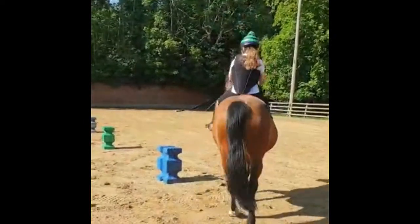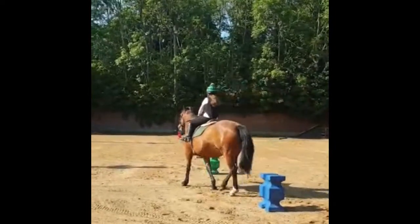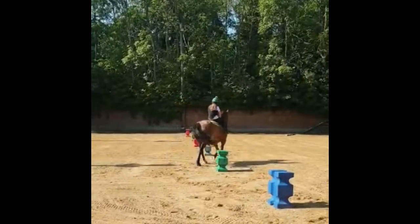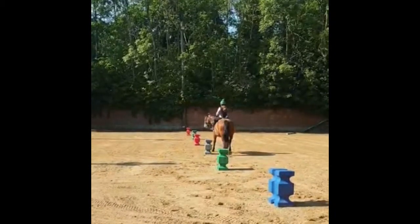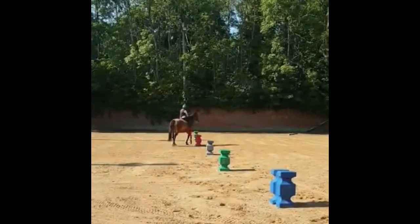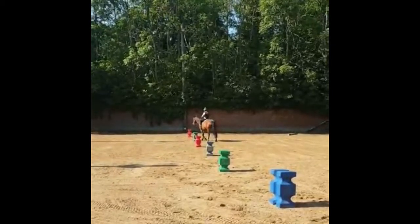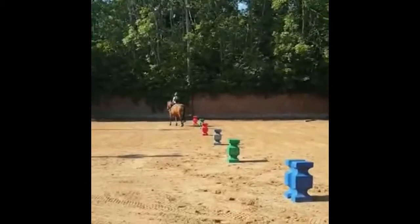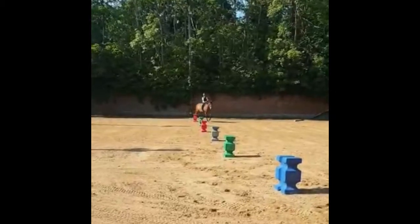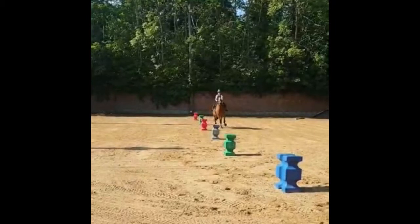Hi guys, welcome to my channel. This is a voiceover from some flat work me and Lexi did. Before I get into this, I am aware Lexi is overweight, but she's a big-boned horse so she'll never be a skinny mini — it's not in her breeding. She is on a diet and we are trying to get her to lose a few pounds, so we are working on her weight.